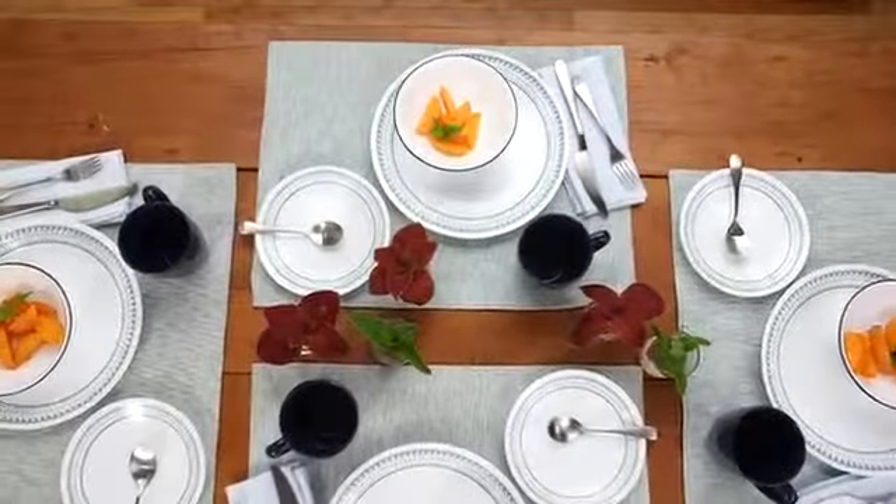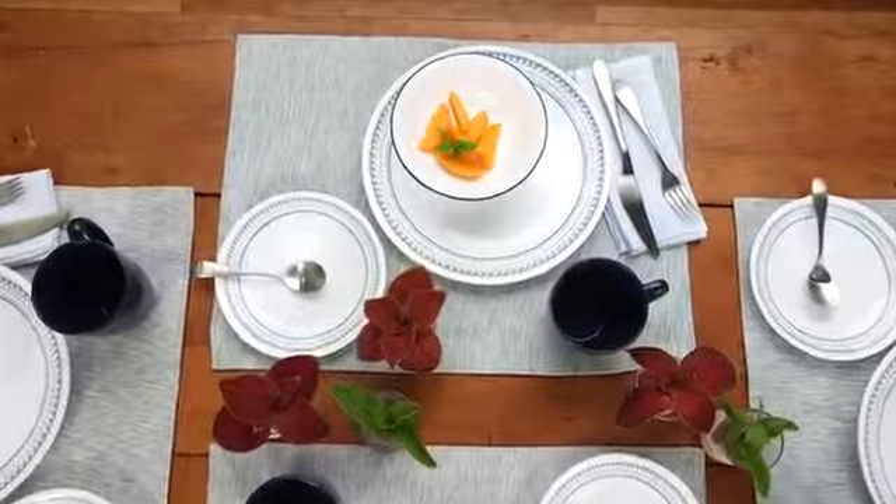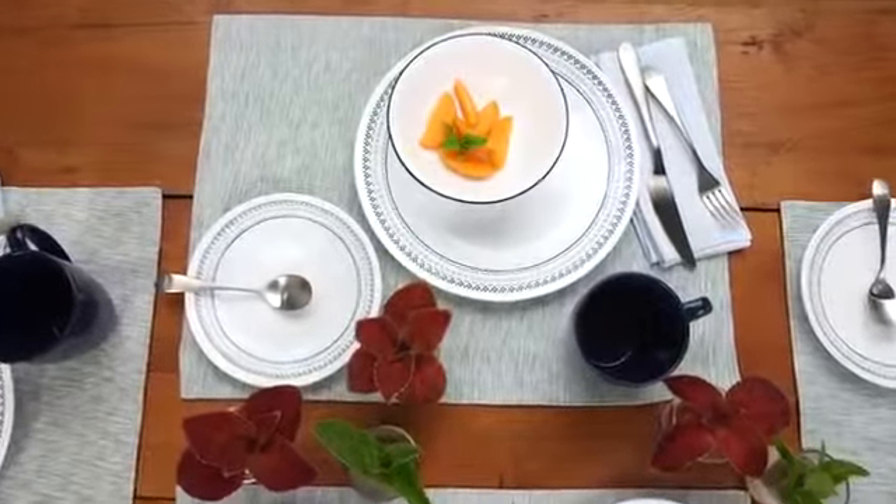Each 16-piece set includes 4 of all the pieces you'll need: dinner and appetizer plates, bowls and stoneware mugs.